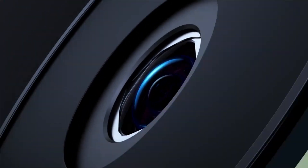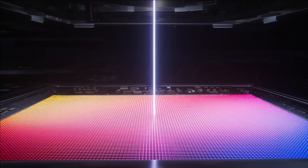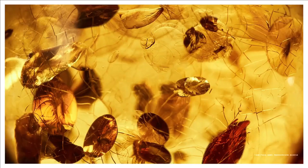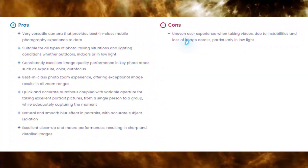It offers superior image quality performance in a variety of photo-taking scenarios. The device also provides a top-tier photo-zoom experience, creating natural, smooth, blurry effects in portraits. However, DxOMark has pointed out minor issues with video recordings.